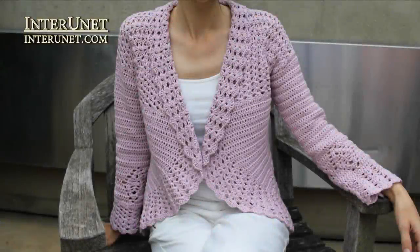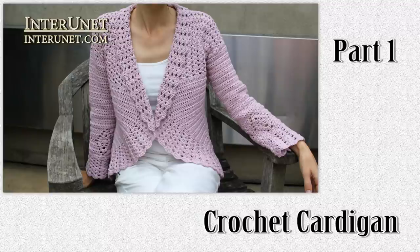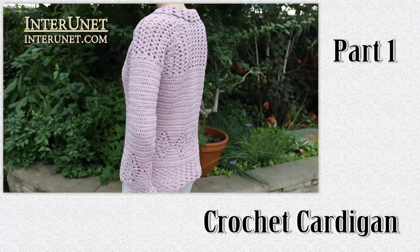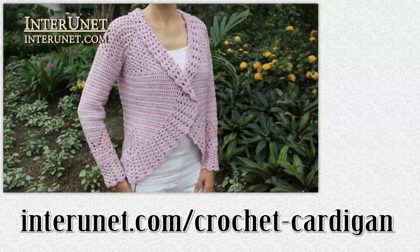Hello everyone! This is the first part of the video tutorial 'How to crochet a cardigan.' In this video I'll show you how to work the first 32 rows. Complete details about the project are available at underunit.com/crochetcardigan, where you may share pictures of your work and ask questions.